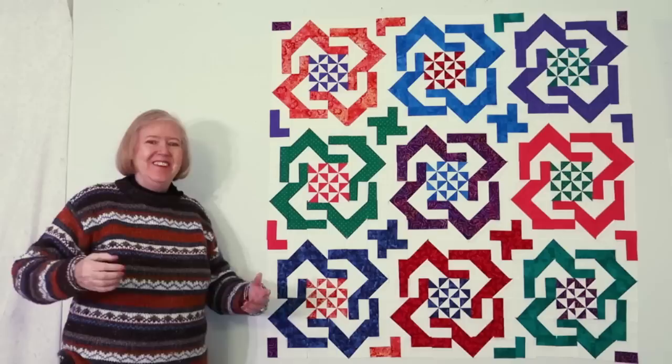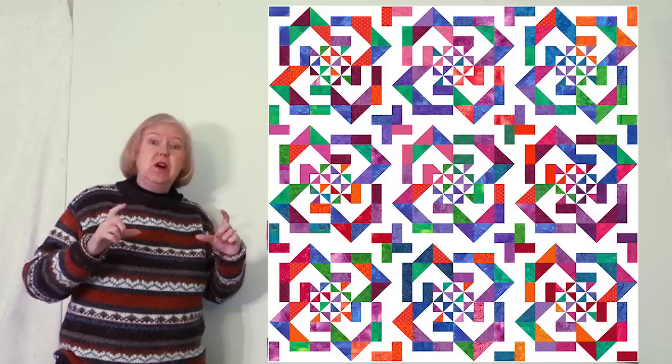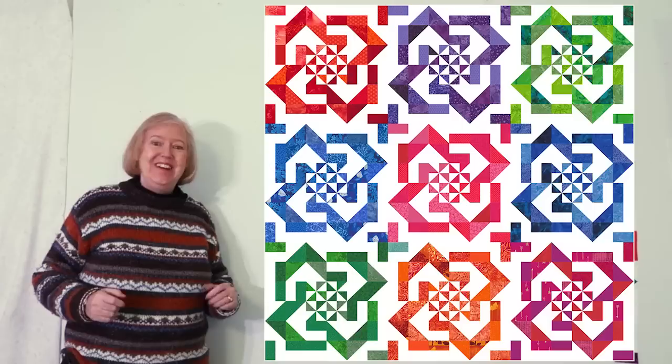Too much work or totally worth it? That's for you to decide. I said I would show this as a scrap quilt, and here it is with the scraps arranged randomly. But what if we grouped our scraps by color family? For example, here's a rose motif made with just red scraps. And here's what the entire quilt might look like if you sorted them this way — you let me know which one you like better.